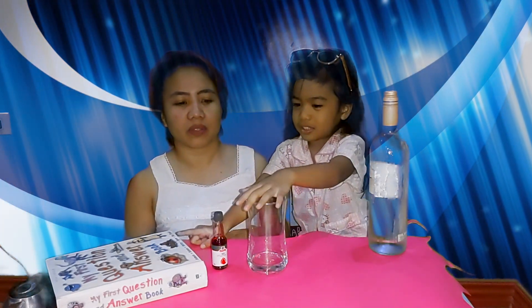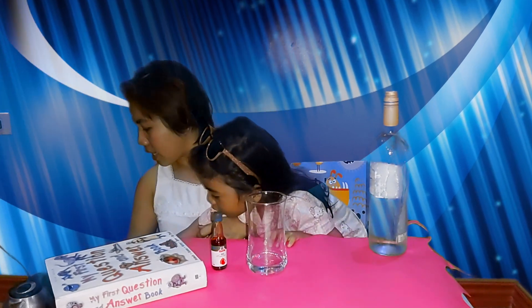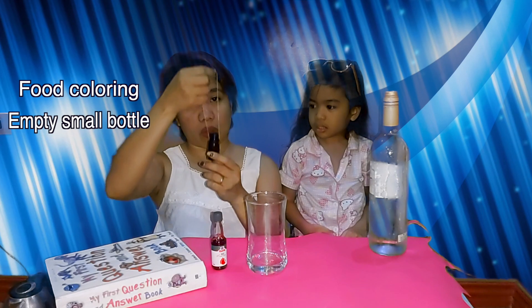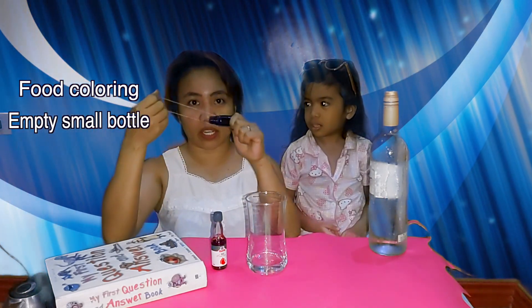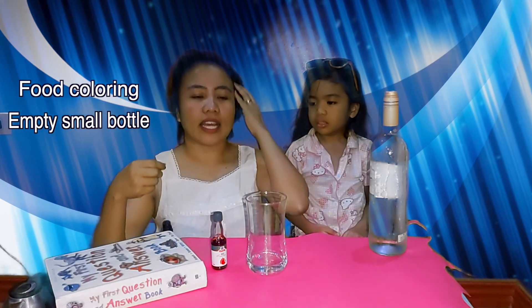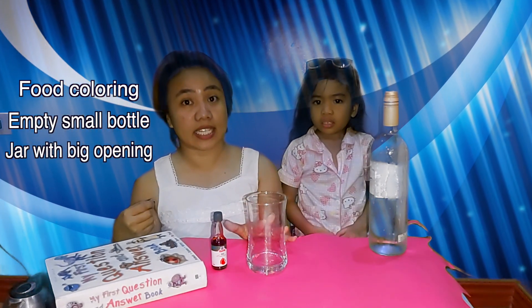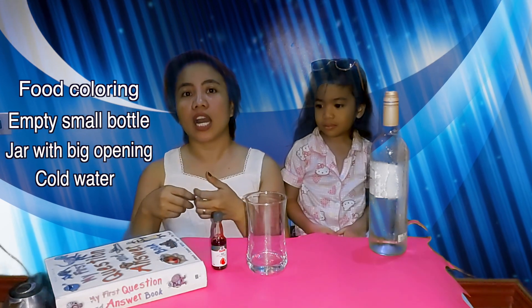This is a very simple experiment that you can do at home. You only need food coloring and an empty small bottle — we used a peppermint bottle — water, a big glass or jar with a wide mouth, and hot boiling water. Since we don't have a jar, we will be using a glass instead. You also need cold water and hot water.